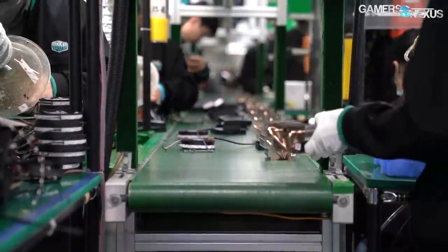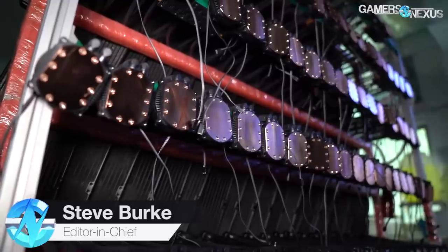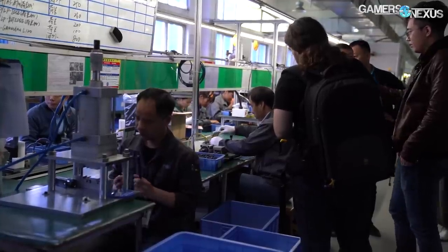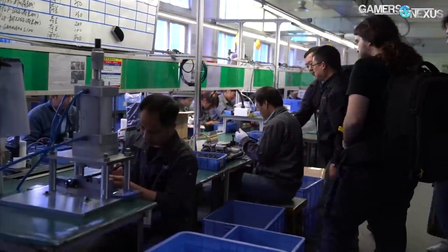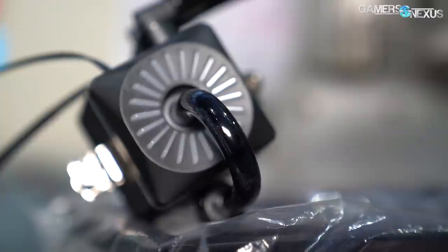We already detailed how AMD CPU coolers are made following the same process as most air cooler manufacturing, so today it's time to show the steps of liquid cooler manufacturing. We visited both Cooler Master and Deepcool in Huizhou and Shenzhen, China, to document the start-to-finish manufacturing steps for closed-loop liquid coolers, including intensive oven burn-ins, cold plate skiving, liquid filling, and more.